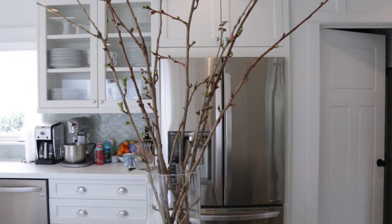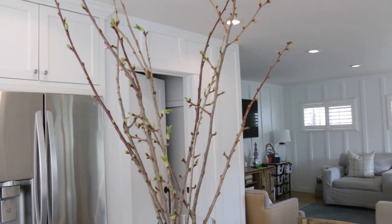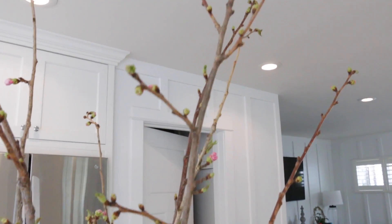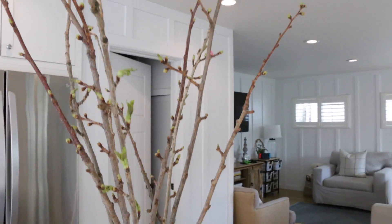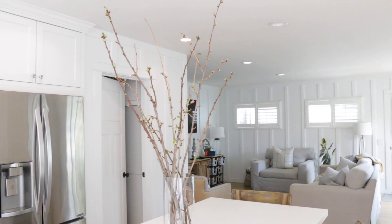Stick them in your jar — they will look a little brown at first, but just give it a day or two and new life will spring from your branches. There's just something so fun and refreshing about having actual blooming branches inside your house. I do it every single year around this time and it just brings new life, makes me energized. It's a very simple way to usher in spring.